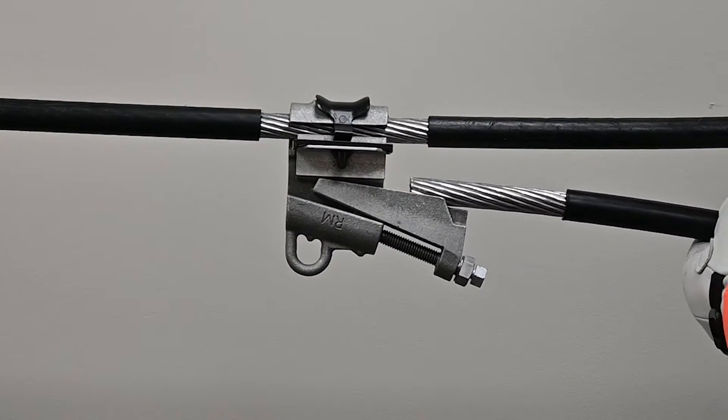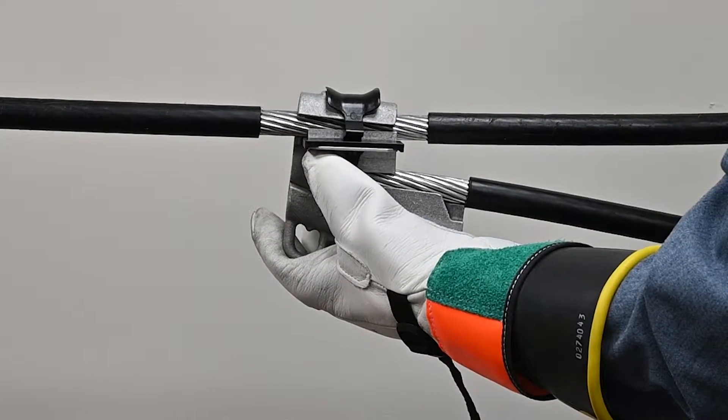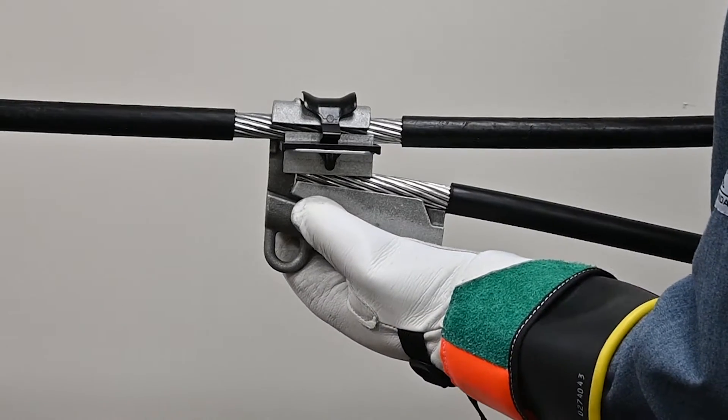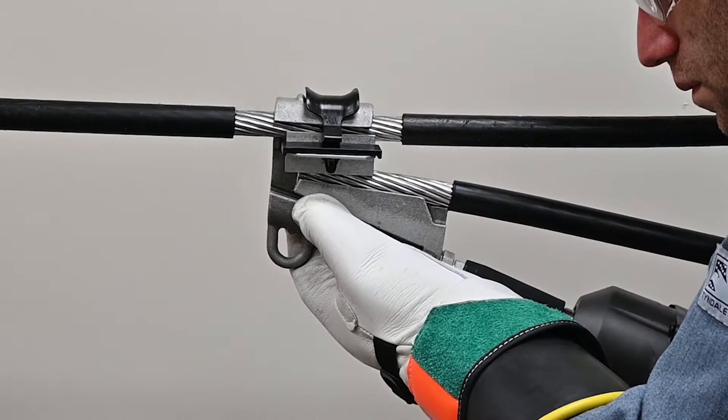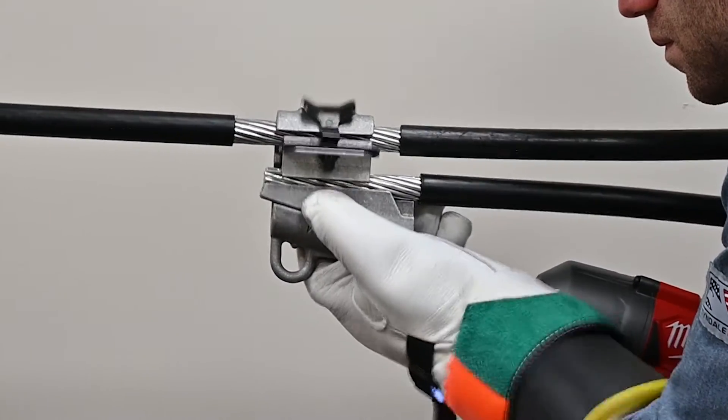Fully insert the tap conductor into the opposite groove of the interface as shown. The tap conductor can be inserted from either direction. Start threads by hand, then drive the smaller outer hex head until it shears and spins freely.